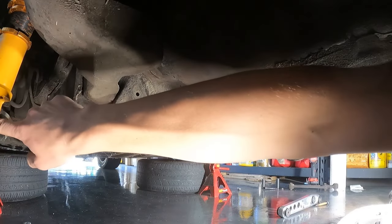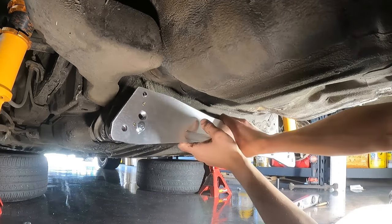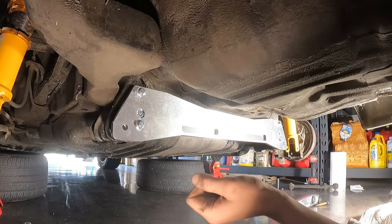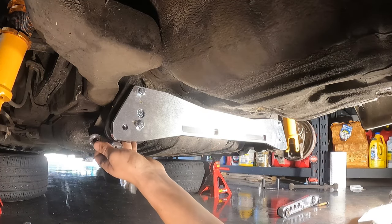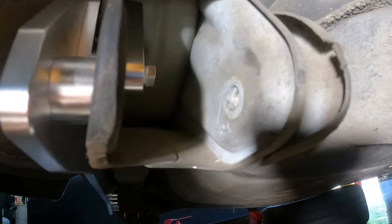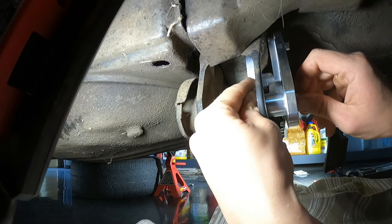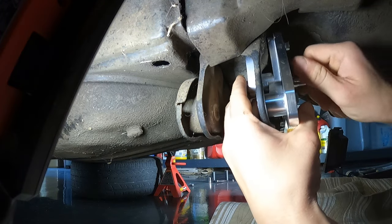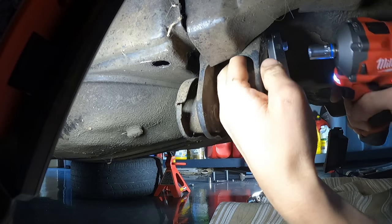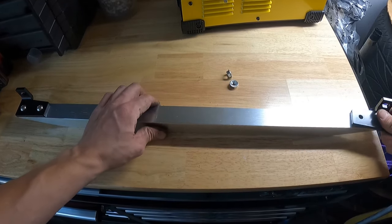Alright, so now that we got the old control arms off, we can go ahead and mount our subframe brace. There are some brackets that go in the back of this. Now it's time to put the lower tie bar together.